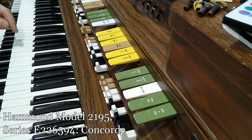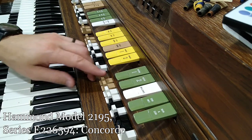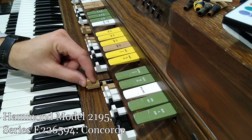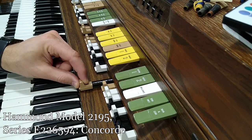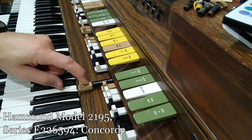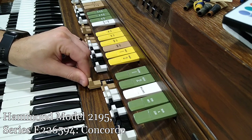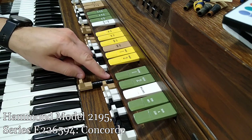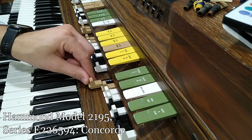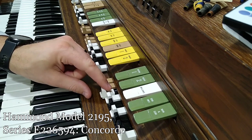Here's just an example. I'm going to hold the C down on the lower board, the great. You don't get much until you're on full. I'll turn the volume up a bit more. It's not providing that gradual increase — basically below four on a system of one through eight, there's nothing in terms of actually getting sound out.